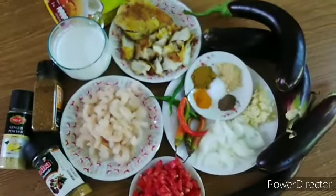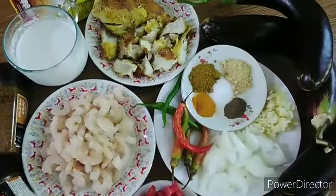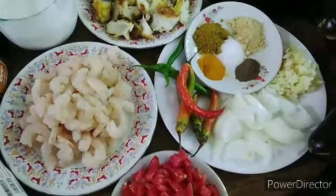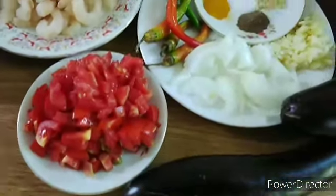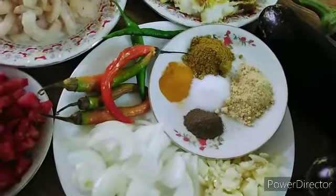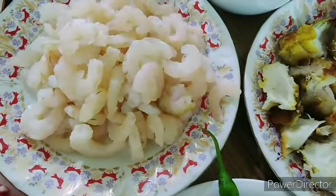Ginisang hipon sa talong na may gata. Ito yung nakikitaan niyo ay hipon po yun. Kaso tinanggal, pinaalis ko na po yung kanyang balat para po malinis. Tapos lalagyan po natin ng kamates. Ibigisan natin siya sa sibuyas at bawang na may kamates. Lalagyan ko siya ng mga ingredients, katulad po nitong mga powder na nakikita po nyo. Ayan yung hipon, malinis na po yan. Ayan naman po yung tanggigi.